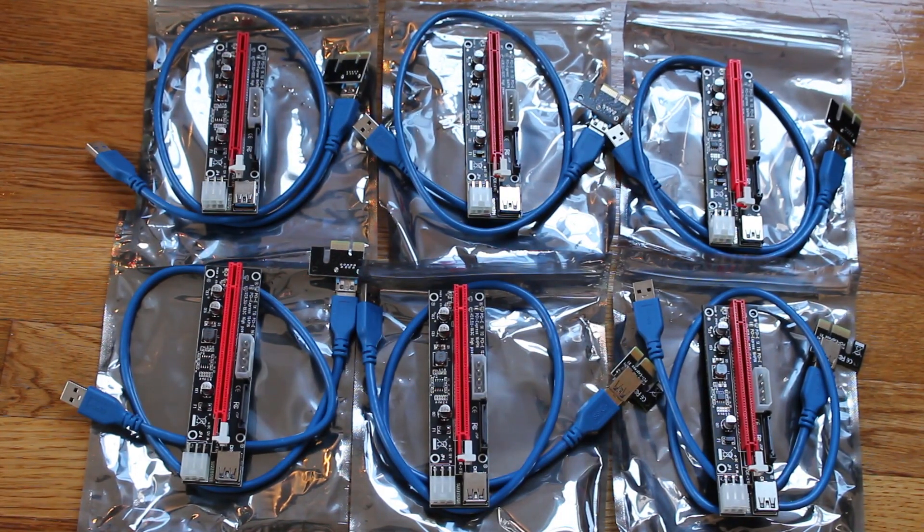Hello everyone, my name is Yves, and today I'm going to be showing you guys how to wire and install PCIe risers from scratch. Welcome to Jumperman Tech.